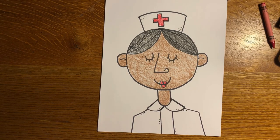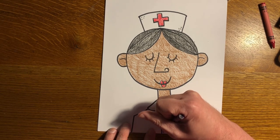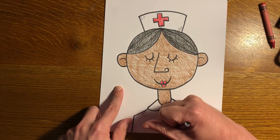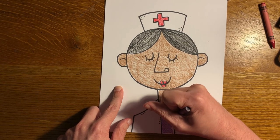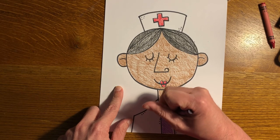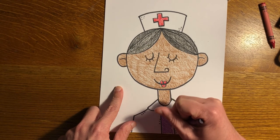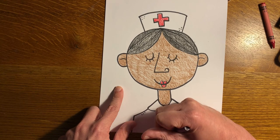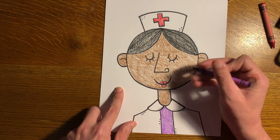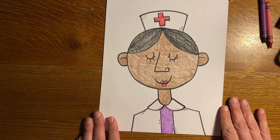I'm going to color the shirt purple. If you want, you could write a note either on the front in the white spaces or on the back. When you're writing a note to say thank you or to show appreciation, make sure you're being specific. Maybe you have a story — the nurse helped you pull a tooth, helped you when you broke an arm or scraped your knee, or taught you good health lessons. Be specific about what they've done for you.